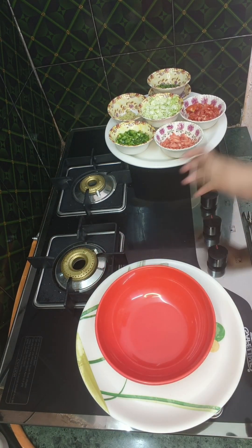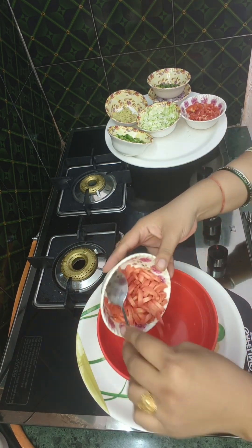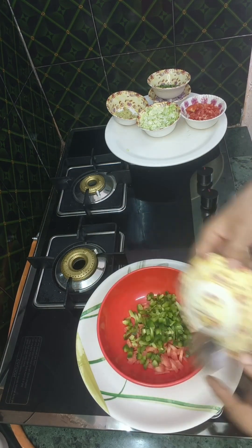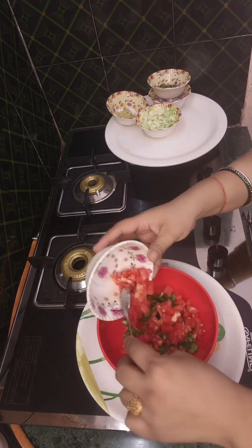First, we will take a ball and a baton. I will add a small galli. 2 pukaki, 2 pukles and 1 pukles.